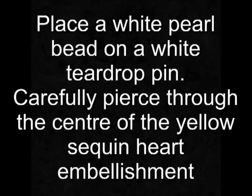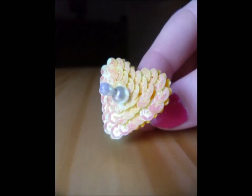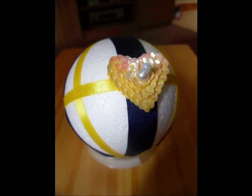Place a white tall bead on a white teardrop pin and then carefully pierce through the centre of the yellow sequin heart embellishment. Dip the pin in glue and then apply it to the centre of the blue ribbon where the yellow ribbon passes through it.